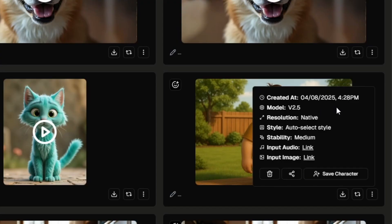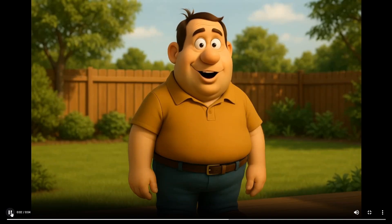I ran that again with version 2.5, left the style on auto-select, and set the stability at medium: "A little fresh air and some peace and quiet. This is all I need to feel recharged." I was pretty happy with that one. The lip sync and the mouth movement all looked really clean. Of course there wasn't much body movement or trees swaying in the background or anything like that.